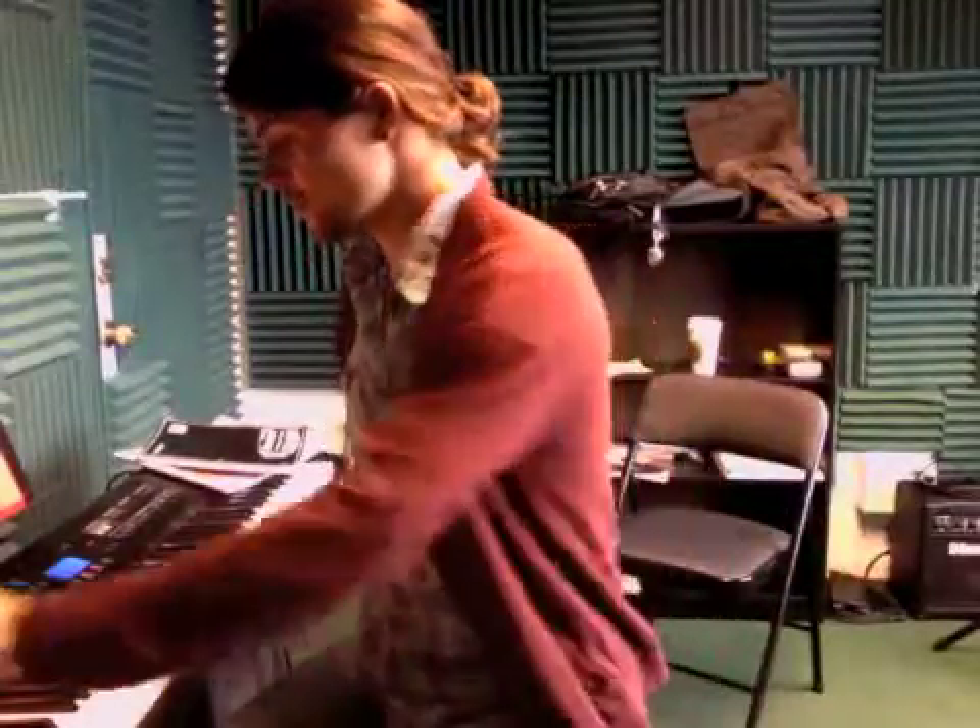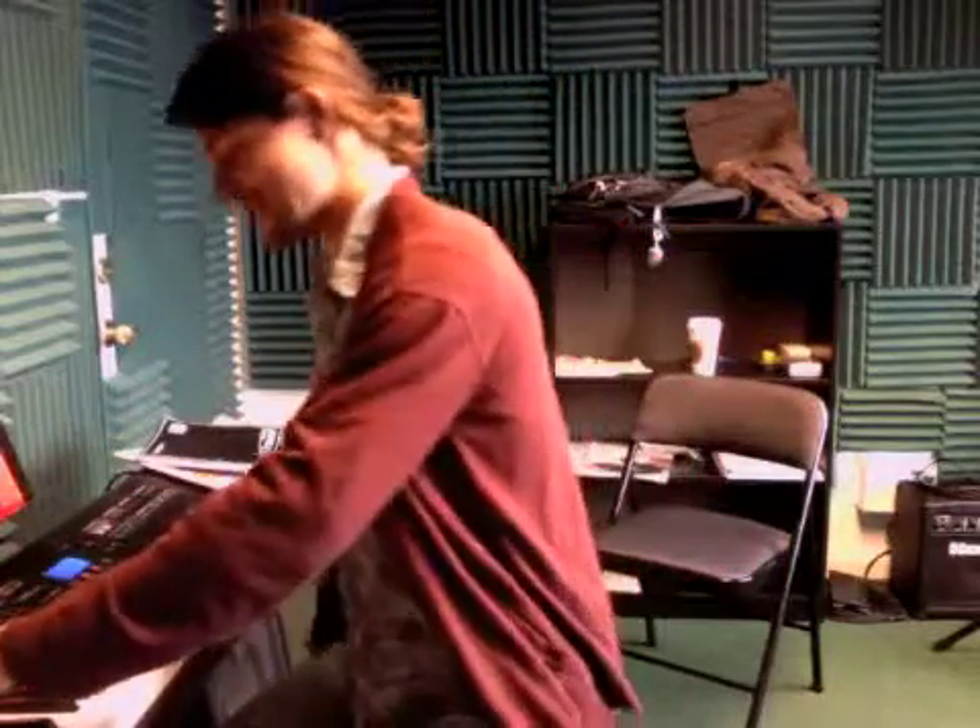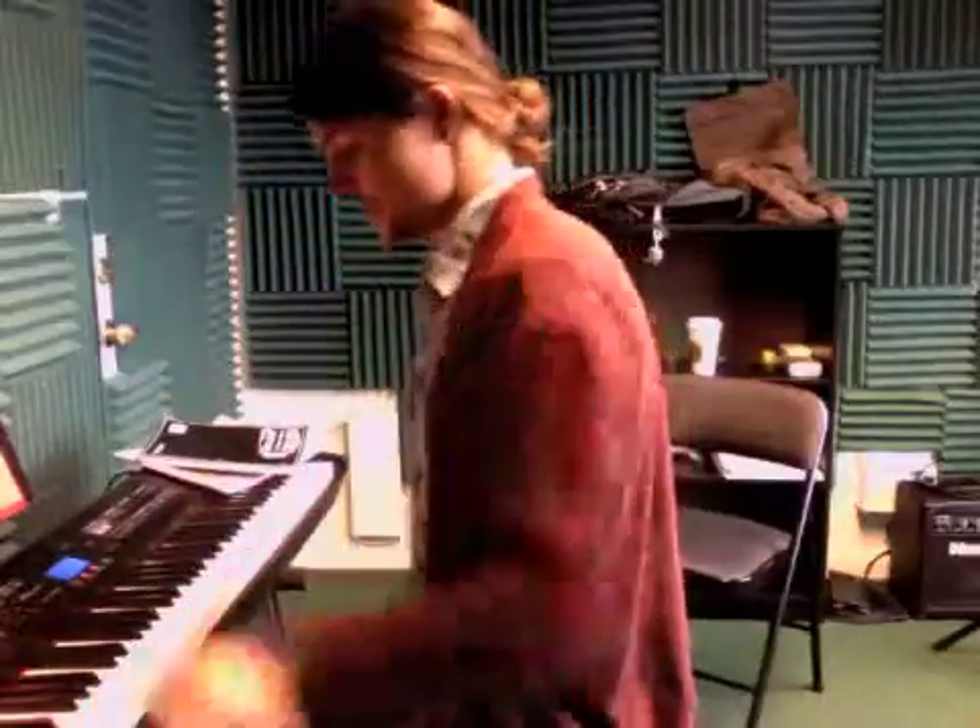All right, so this is the Michael Bublé tune, the way that we're going to do it for the recital. It's going to be the verse twice, the bridge once, and then the chorus two times. Then we're going to go back to the verse and do it twice again, and then we're going to end on the same first chord of the whole song. So this is exactly how it sounds, just like this.